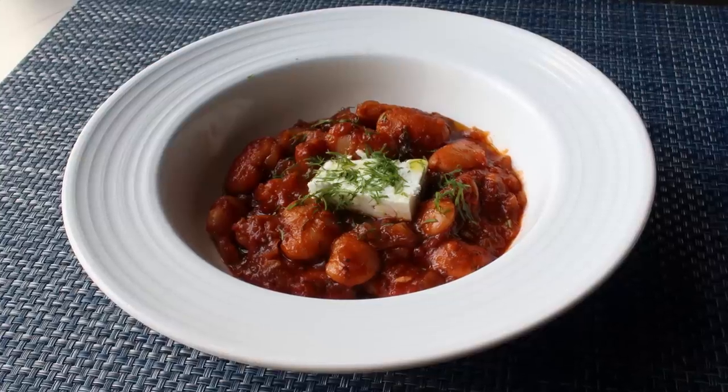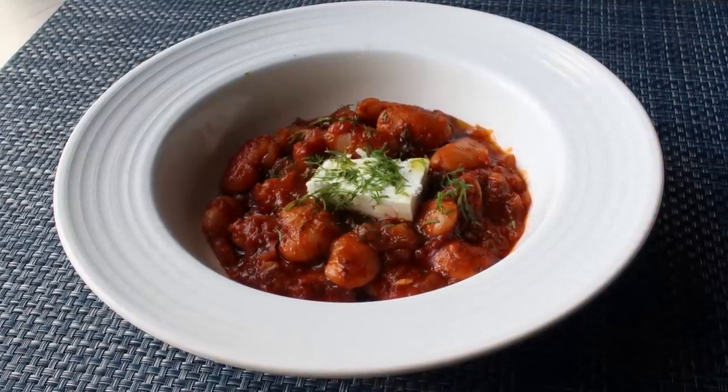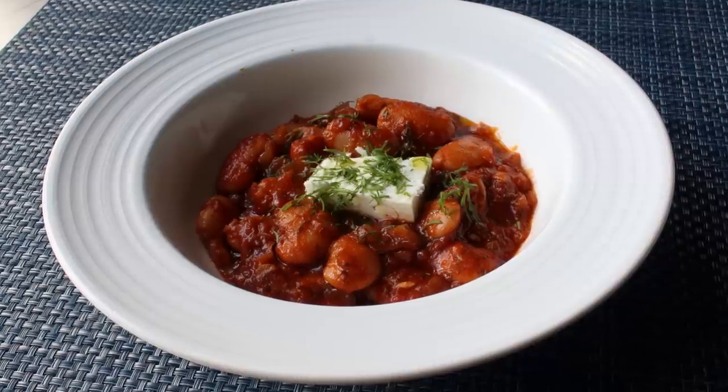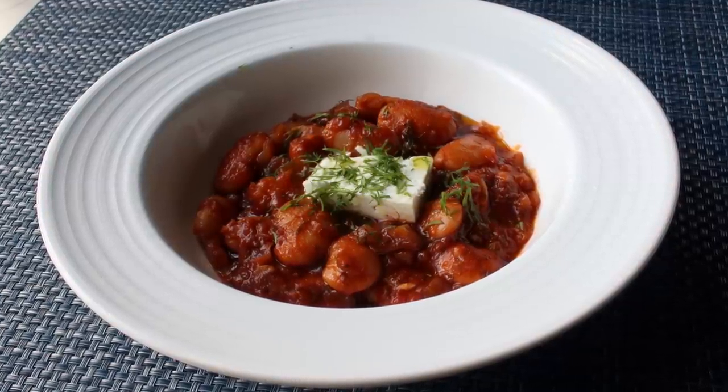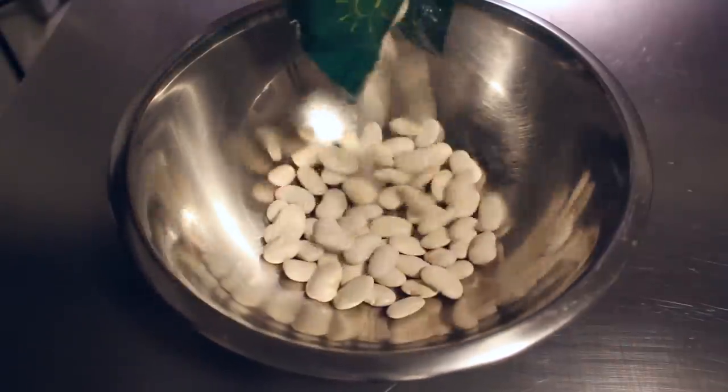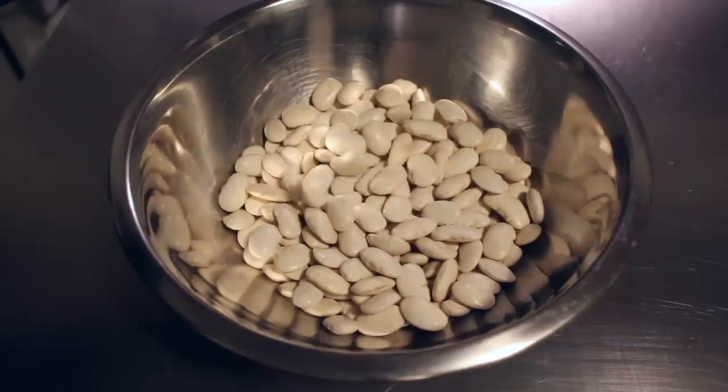The big and fat in this recipe's name just doesn't refer to the size of the beans. The flavors in this dish are also very gigantic. So let's go ahead and get started by adding one pound of gigante beans — or gigante beans — to this bowl. As anyone that follows San Francisco baseball knows, that means giant.